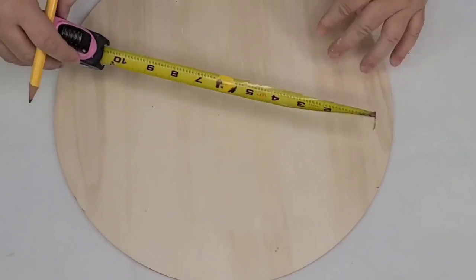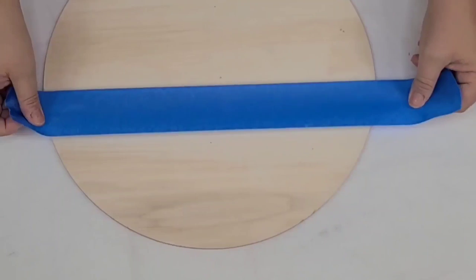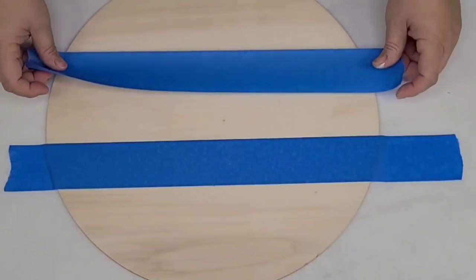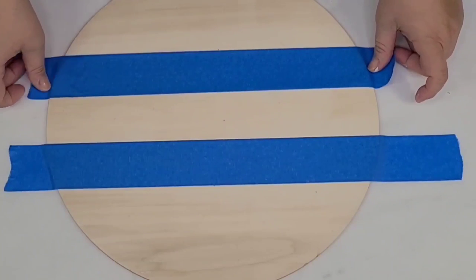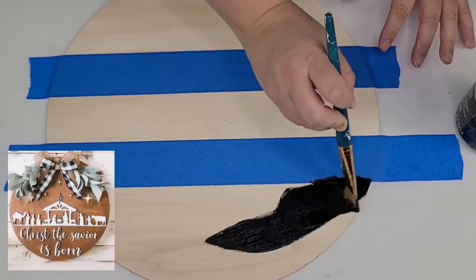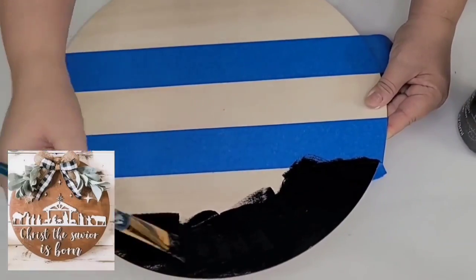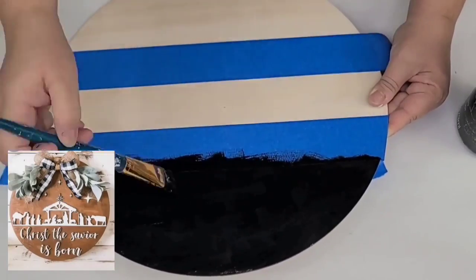For the next Christmas craft I'm going to take this wood round that I get on Amazon — you can also find them at Dollar Tree and they're 12 inches. I'm going to make some marks, then tape off the bottom and top so we can paint in black using Waverly Chalk Paint in the ink color. This is my inspiration on the bottom left corner — I'm going to use different colors but the overall inspiration came from it. I'll paint the bottom and the top black and then the middle is going to be bright white.